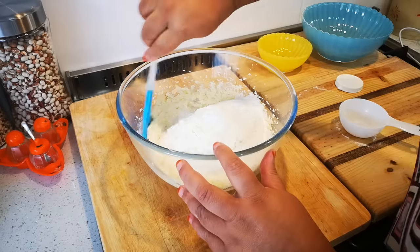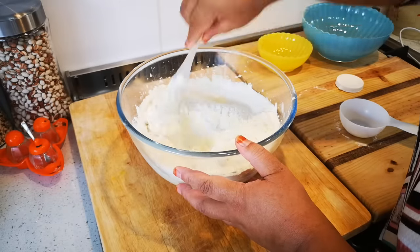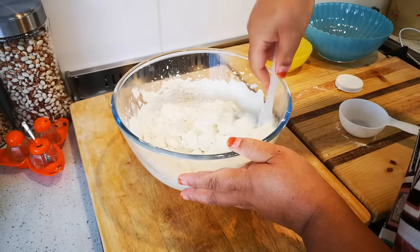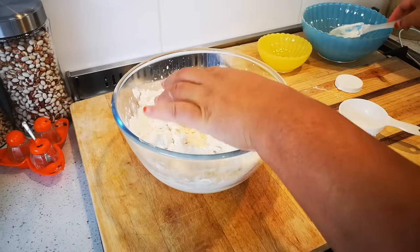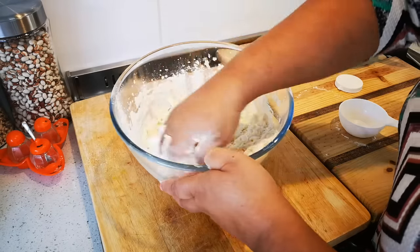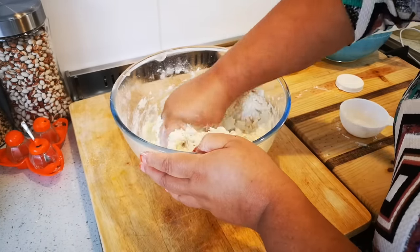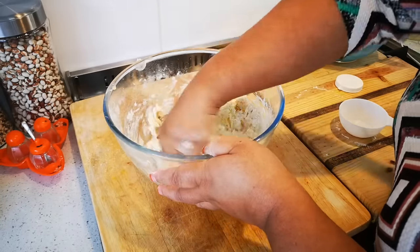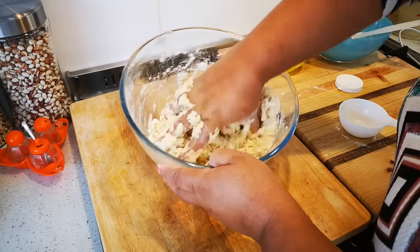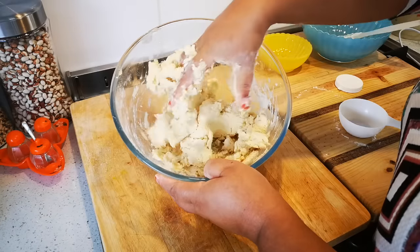I'm just gonna work this in gently — don't overwork your dough. Just cut it in like this, and now with clean hands I'm gonna bring it all together. This is a fairly stiff dough and I want it stiff because I'm working with a runny filling. There we go, nice coming together.